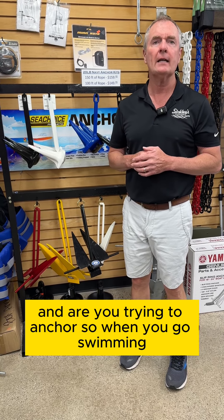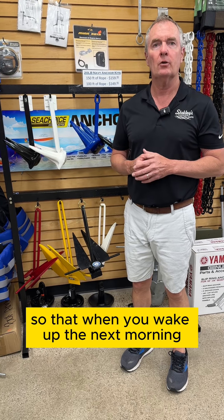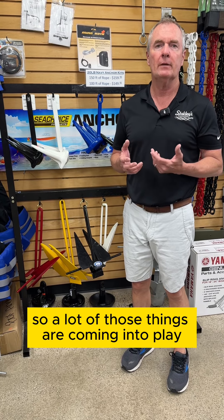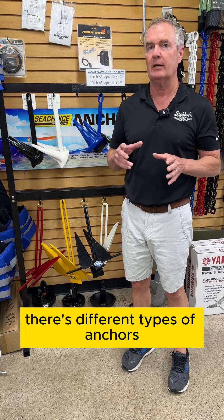Are you trying to anchor so that when you go swimming the boat doesn't end up on shore, or are you trying to anchor so that when you wake up the next morning your boat's still approximately where you parked it? A lot of those things come into play, and one of the things I always talk to folks about is that there are different types of anchors.